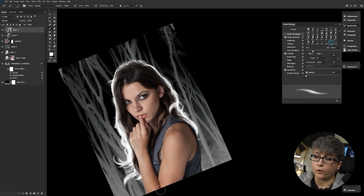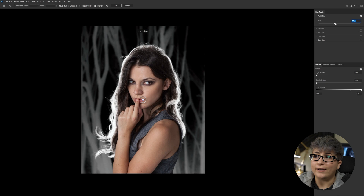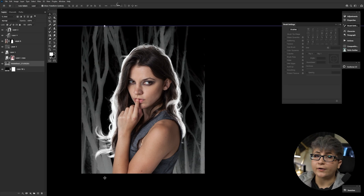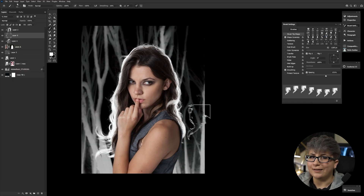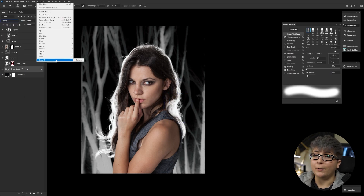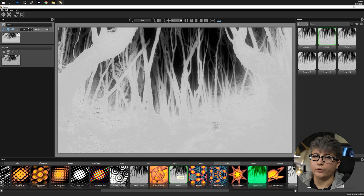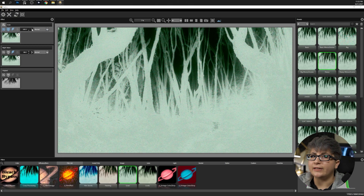I want to talk about what the course isn't, because while we're watching a time lapse, it definitely isn't a bunch of time lapses. There are some, of course — they are a very necessary evil. For reference, this one is going about 1400x speed, so quite a bit quicker. It also won't be a bunch of strung-together how-to tutorials. It's very technique focused and not so linear step by step.